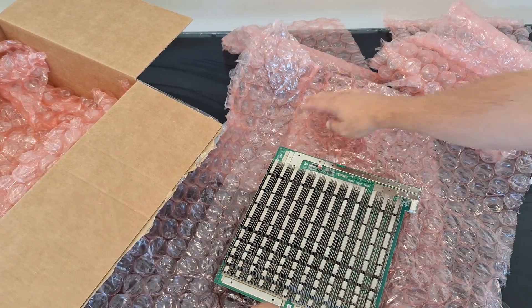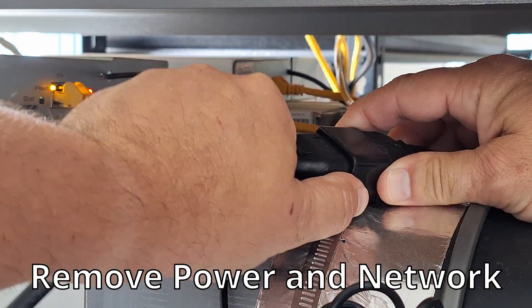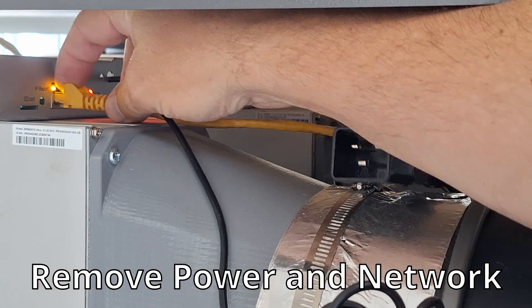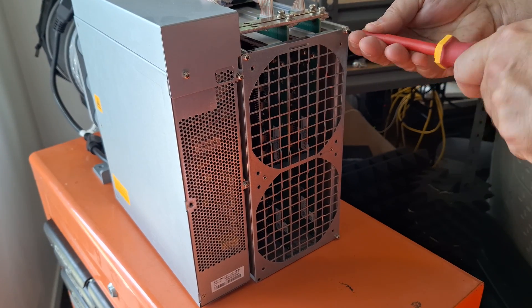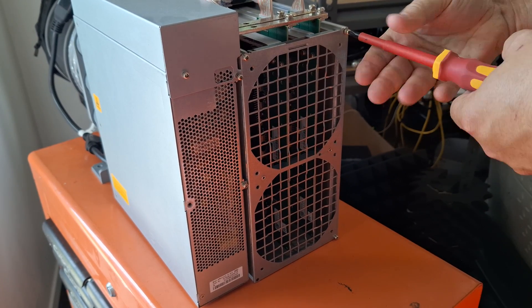All right, let's go and install it in the S19. Now we remove the back plate so we can get the repaired hashboard back in.